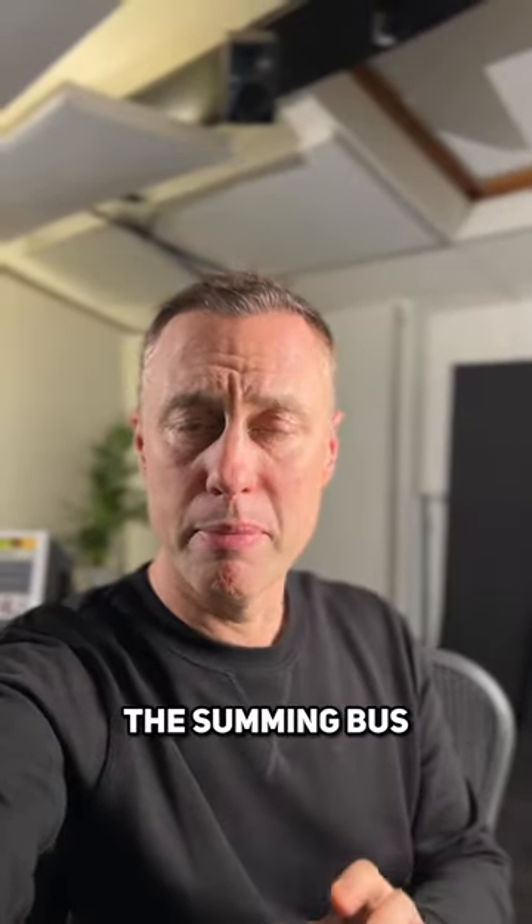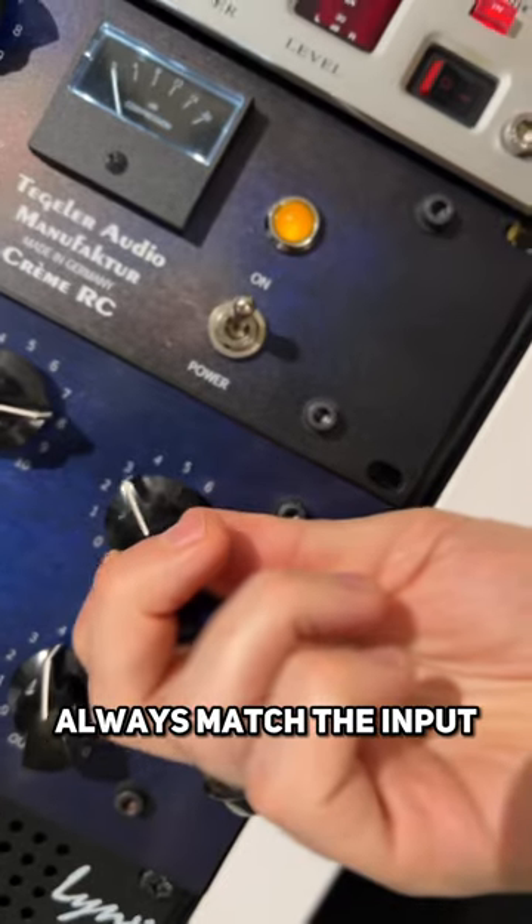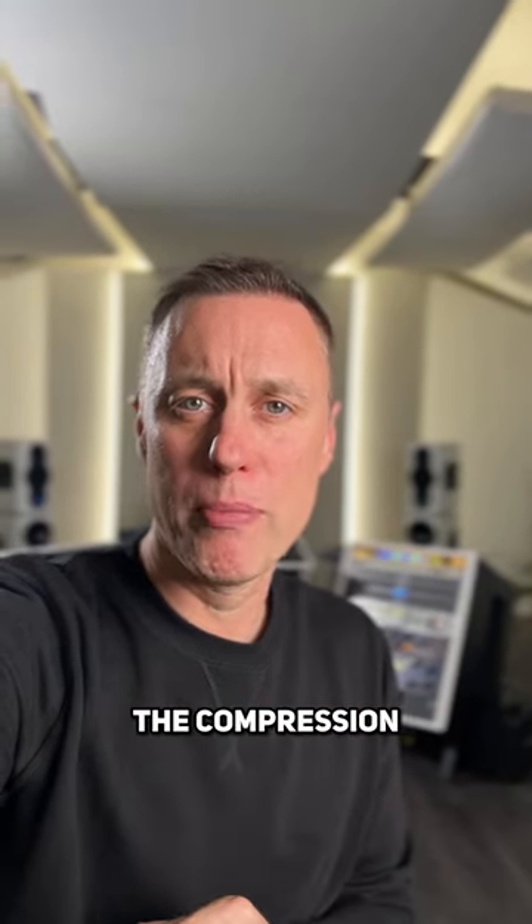Number two: try and compress the summing bus first — for example, the drum bus. Number three: always match the input to the output level. That way, when you bypass, you'll hear exactly what the compression is doing.